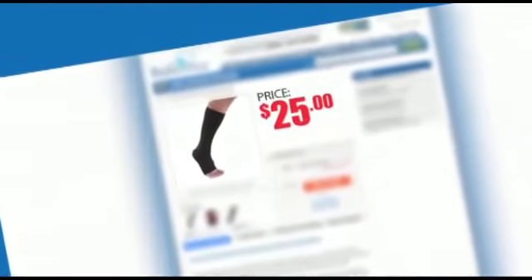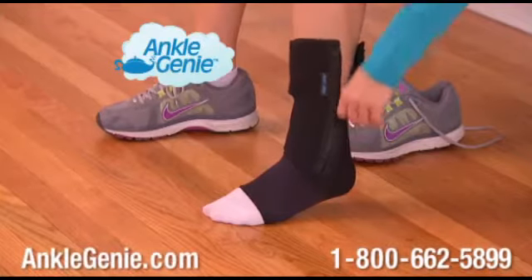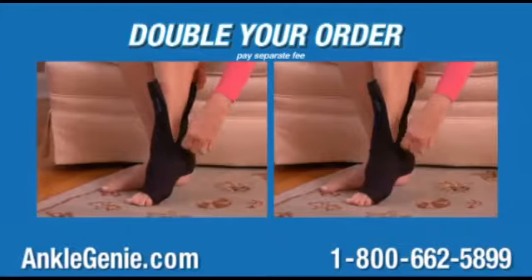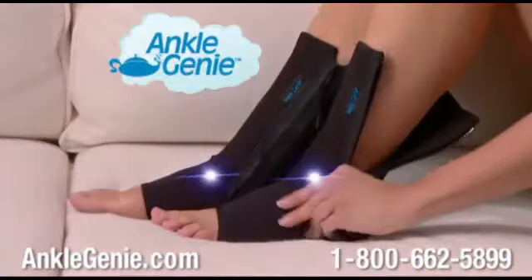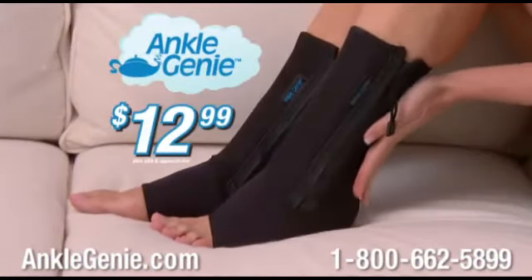Similar compression ankle sleeves can cost $25 and don't come with a zipper. But call now and get the Ankle Genie for just $12.99. As part of this special TV offer, you can double your order — get the support you need for each ankle. That's two Ankle Genies, an incredible value, yours for $12.99. Call or click now.